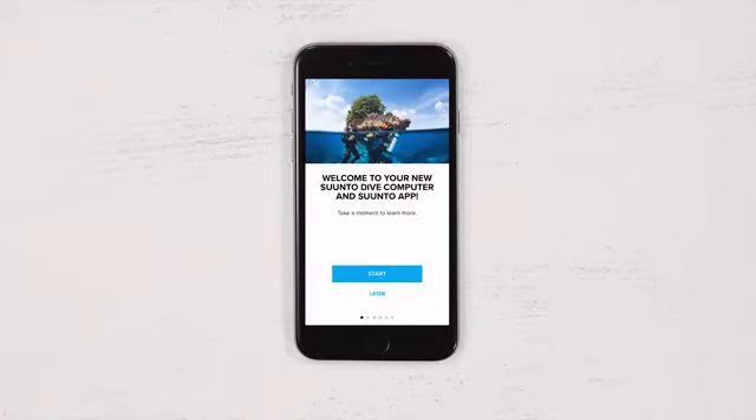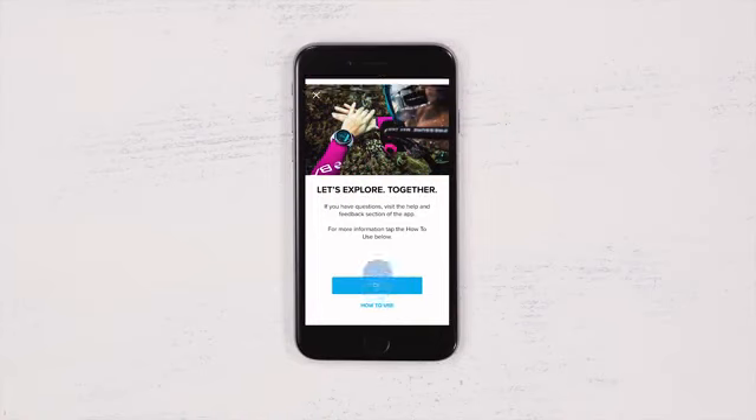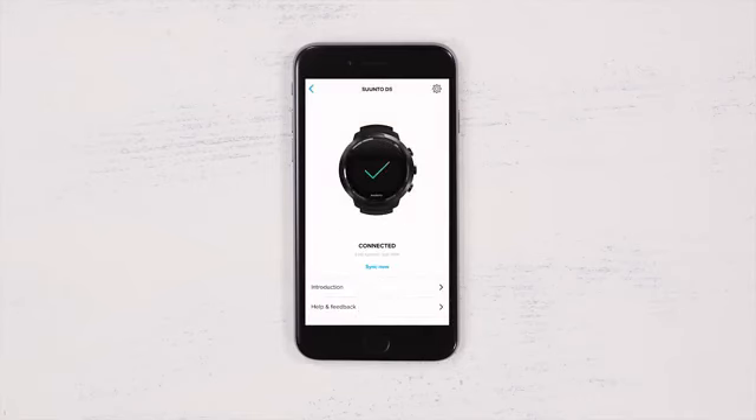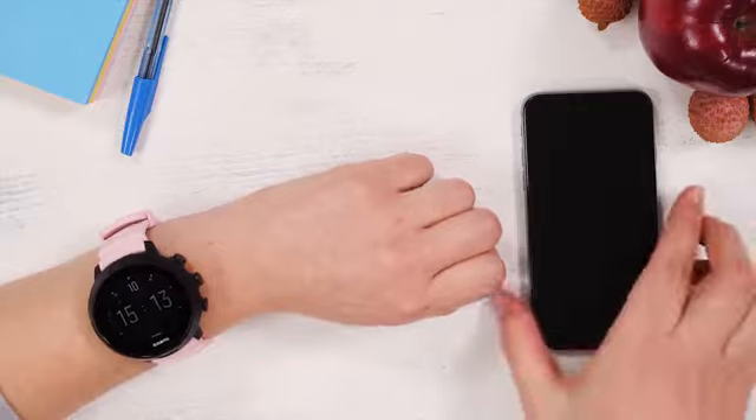Welcome! We prepared a brief overview of the core features of your D5 and how to use it with the Suondo app. As a last step, let the app know who you would like to share your dives with. Now you are ready to dive deep with your new Suondo companions.